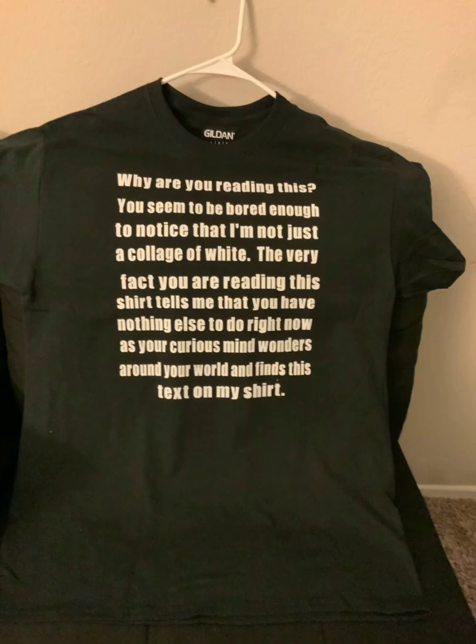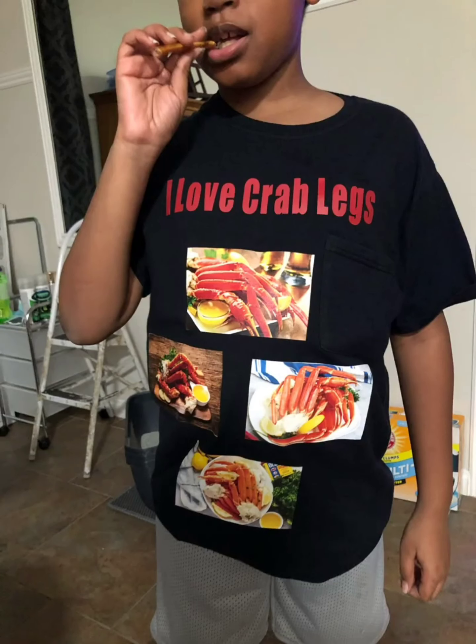Here's another shirt I made for my oldest — well, next-to-oldest — grandson; I'll let you read it. Here is my grandson who loves crab legs. He loves them — he could eat them all day. He's the last one at the table when we're having crab legs, and he wanted a shirt.